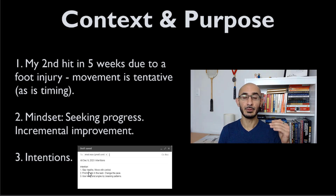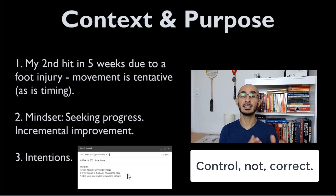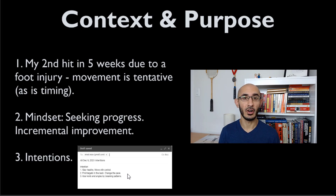Once I felt comfortable with that, I focused on the second intention: to find my targets in the back and to change — or more accurately, correct — the pace. Because in this case, Ali loves to play really fast. He loves to attack, hits hard, and is pretty quick. I didn't want to play like that, especially knowing that my foot hasn't completely healed.